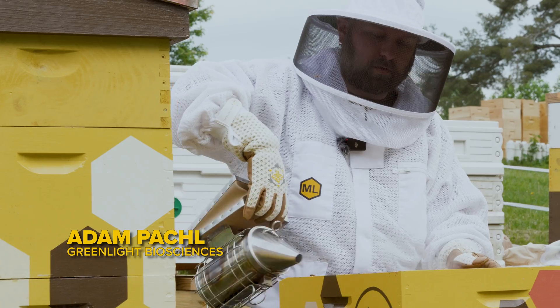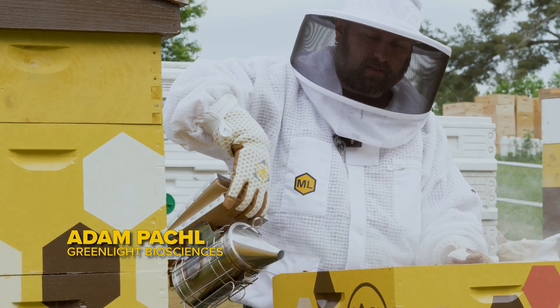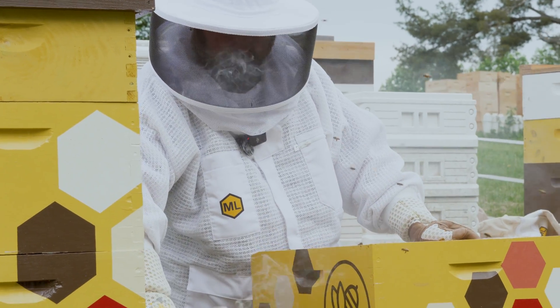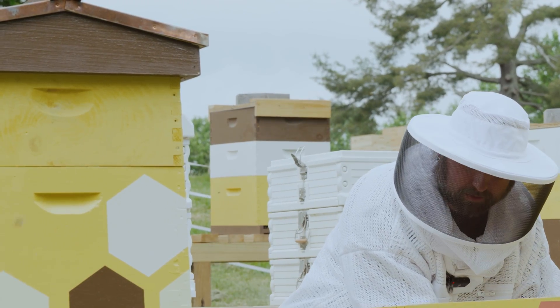The first thing I'm going to do is smoke the bees gently, just to keep them off the top bars, help keep them calm, so I don't squish them when I apply the pouches.